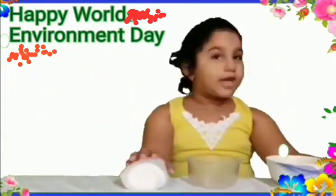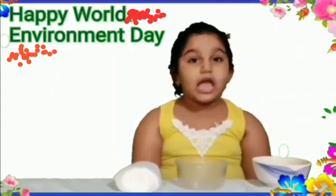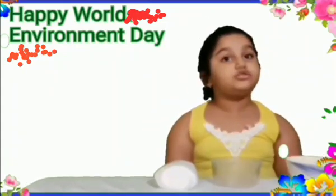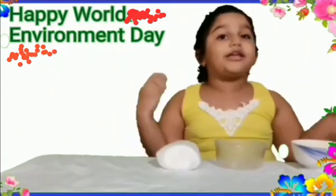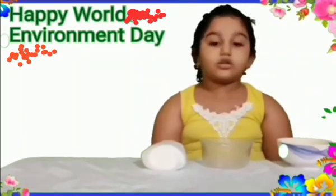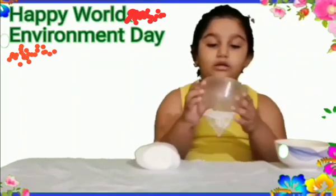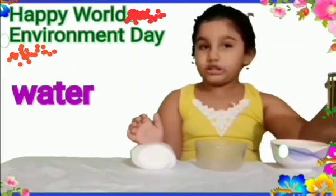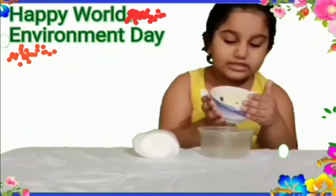For that, we should not waste papers, we should not cut trees, and we should keep our surroundings clean. Today we are going to grow a plant without soil. For that, we need cotton, one bowl, water, and mustard seeds.